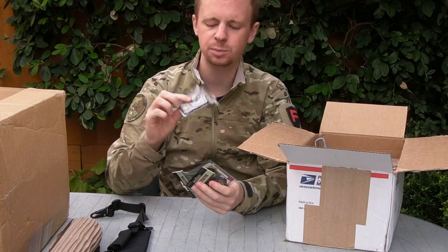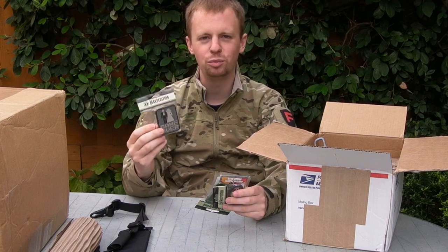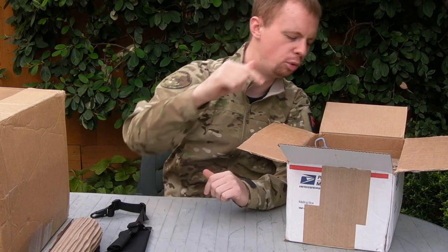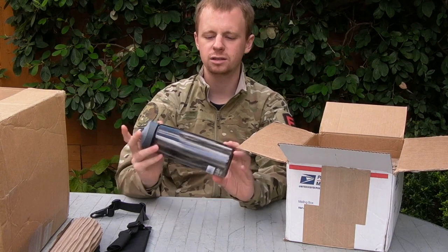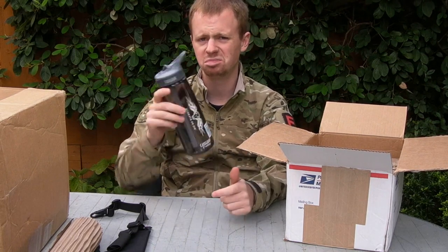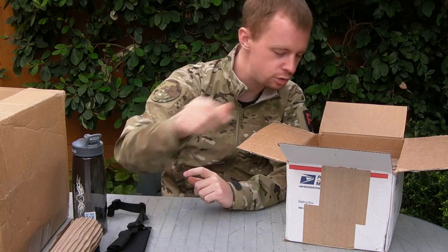And patches from Maxpedition. Definitely check out the Maxpedition website - they have some pretty awesome morale patch designs. I think there's some more in there somewhere. Water bottle from Camelbak - hydrate or die, remember that guys, it's absolutely true. Magwell sticker - I've got about a million of those. Magwell case from the Galaxy S5 - obviously Android is the way to go guys, remember that.